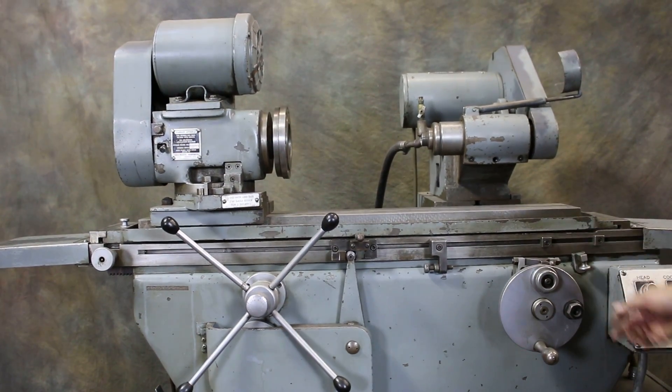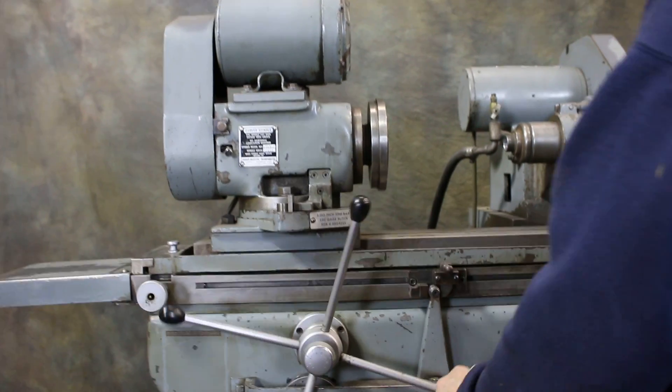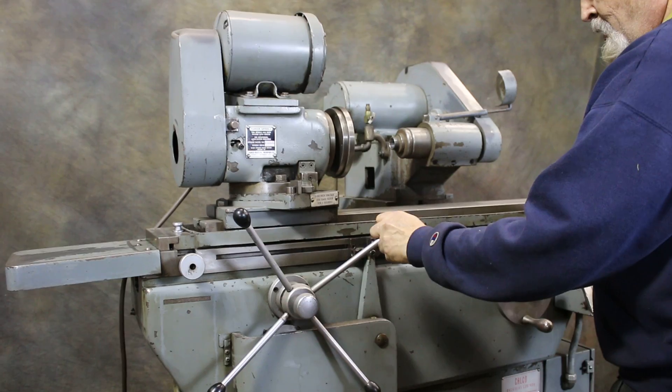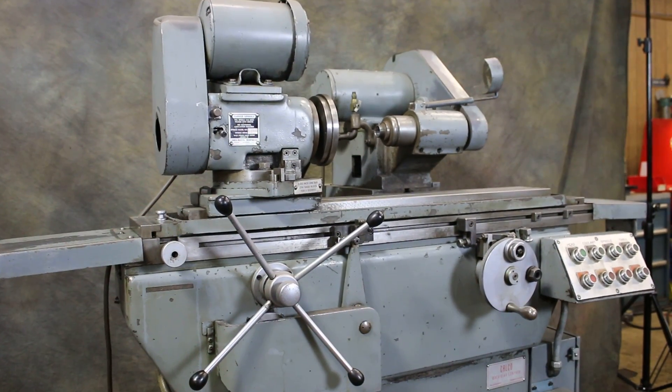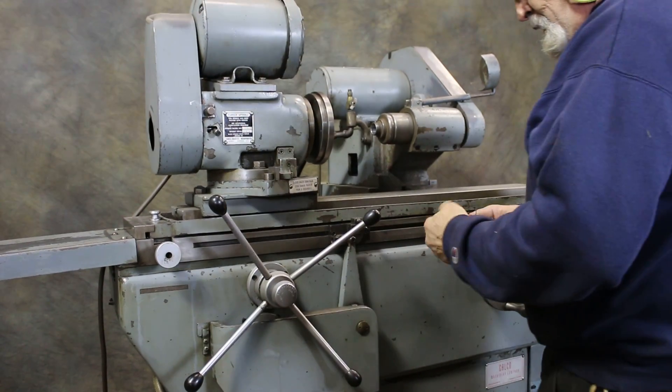We also have a reciprocating feature on this machine, where we can come down to our work area here. We need to lock this in.